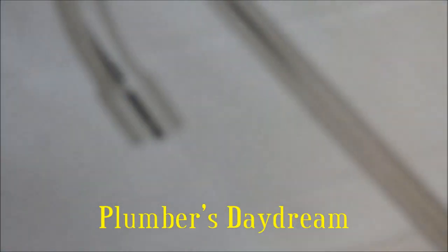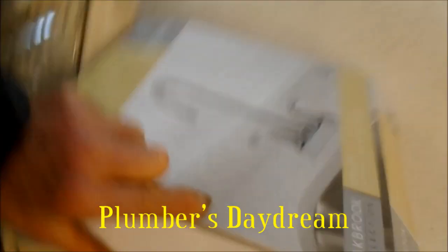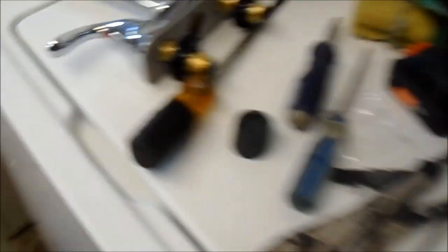Okay, easy job, right? Oh, hell no. Just pop that in there, right? Sure.